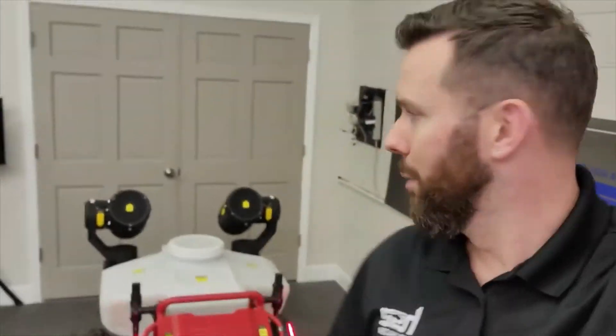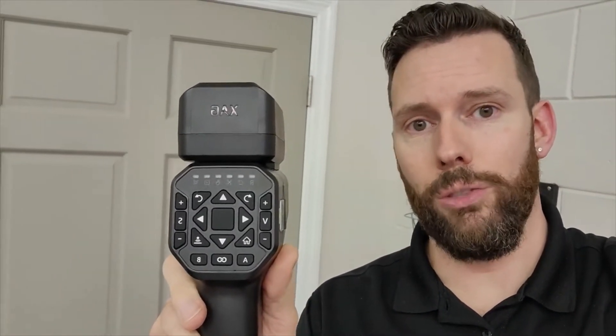Third mode is follow-me mode. You have this handheld remote controller — it has an RTK receiver on top. You turn it on, keep it in your pocket, and the rover follows about three to six feet behind you at all times. If you stop, it stops. And then the last mode is literally remote control mode — old-school RC — where you use the buttons on the remote controller to drive the rover around.